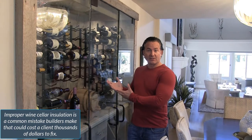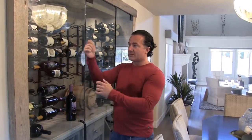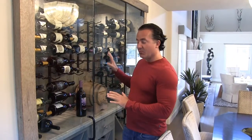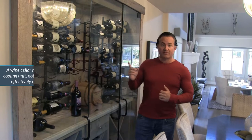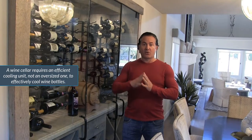We did foam insulation, then put in green board, mudded, sanded, and painted it, then put everything back together. But before we did that, we sprayed the wood and the racks with mold-resilient spray to kill any spores before putting it back into the wine cellar. We also changed out the cooling unit — there was an oversized unit from WhisperKool — and we put in the correct size: a quieter, more efficient unit.